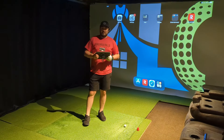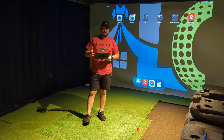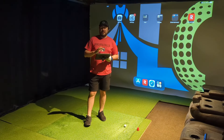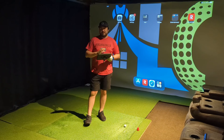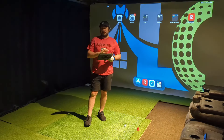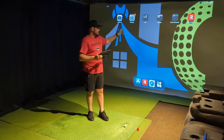Welcome back to the channel for another Home Launch Golf video. I've been out of town for the last week — I actually flew out early the next morning after Rapsodo released their newest update, so that's what we're going to talk about today. Then we're going to do a short demo to see how they've improved things from the last video.